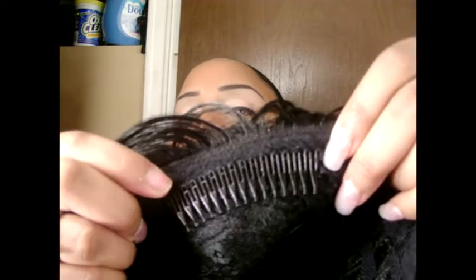Excuse my nail because one of my nails broke. She has adjustable straps — you can see that right here in the back — and she also has two combs, one in the back and one in the front. This is her on the inside.